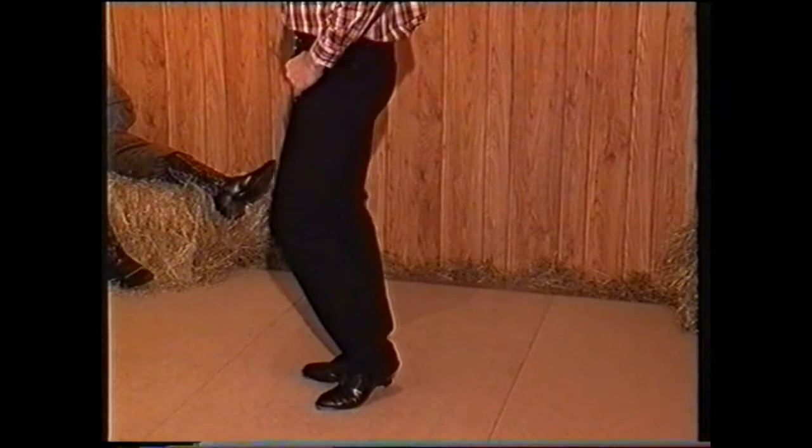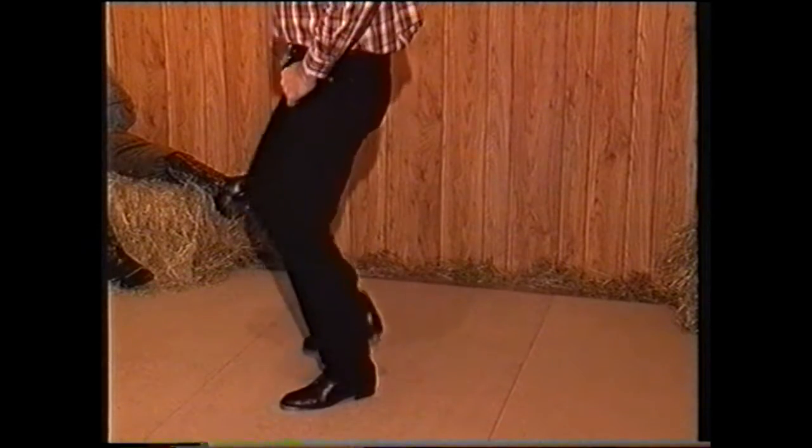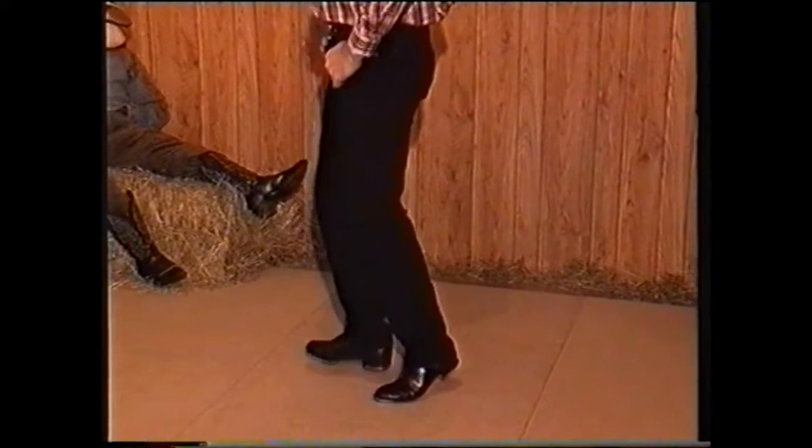Let's run through that with rhythm. Four, three, two, one. Double toe step, double toe step, rock, step.